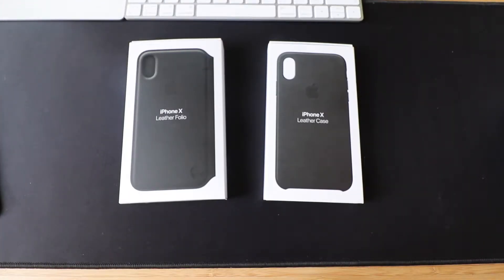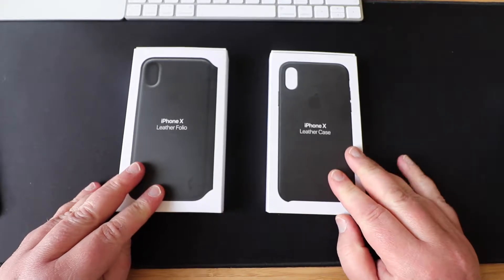Hey guys, how you doing? It's Chris from Cheap Tech and we're back again with another video. Today we're looking at two leather cases for my iPhone.